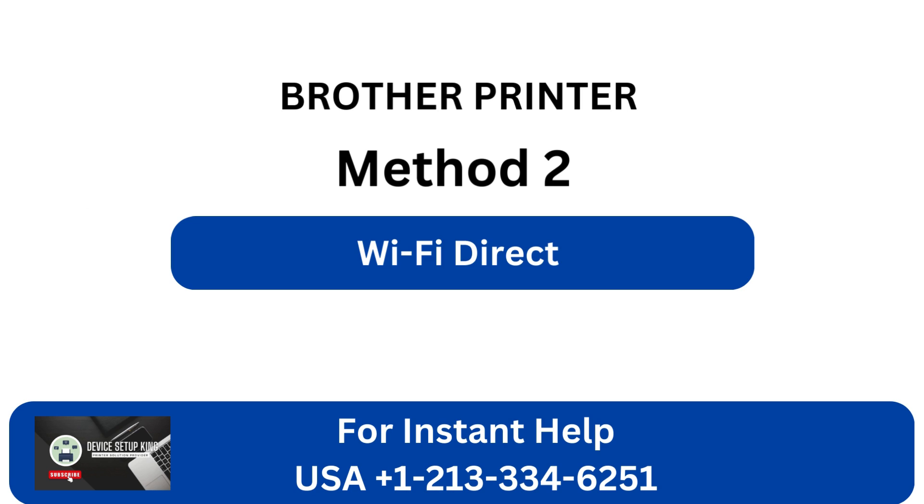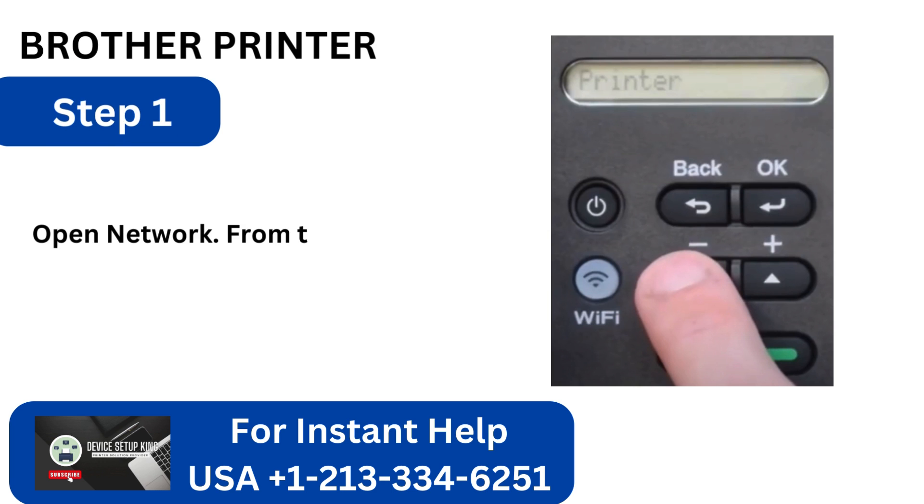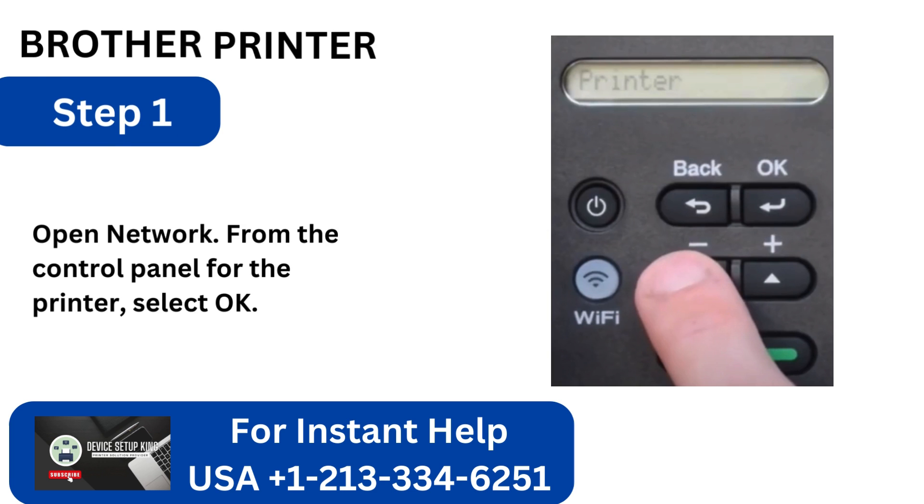Method 3: Wi-Fi Direct. Step 1: Open Network from the control panel for the printer and select OK.